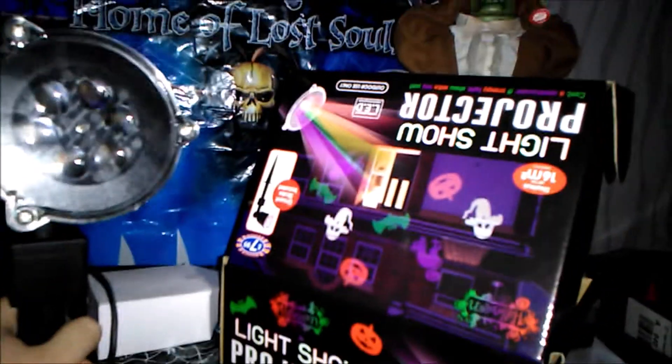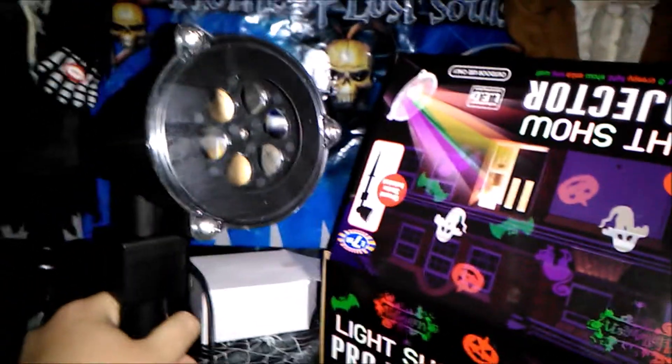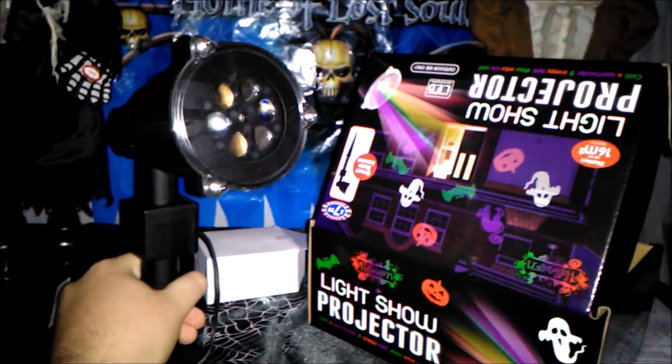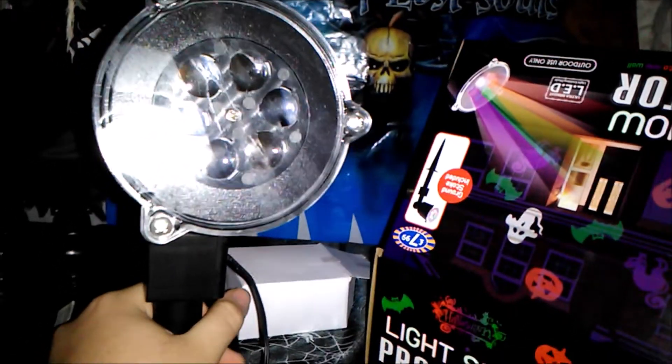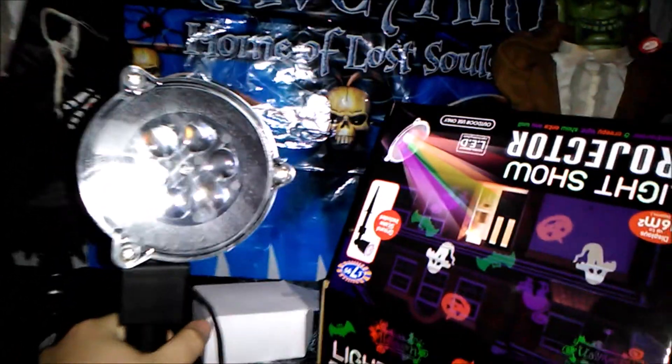It's hopefully going to bring a few more trick-or-treaters around, though we had a lot last year to be honest. Thanks for watching this video — let me know your thoughts on this projector or if you'll be picking one up. It's a really good price, about eight pounds for a light projector. Please like and subscribe, and remember: anything you need for Halloween 2018, this is Haunted Skull.